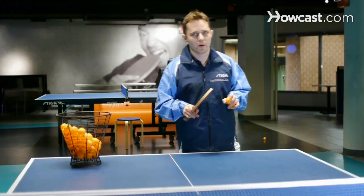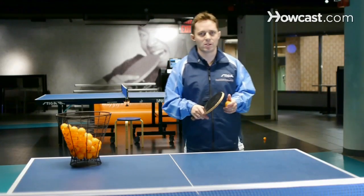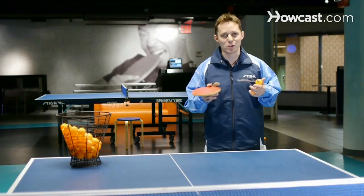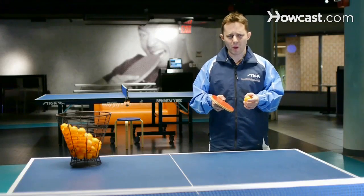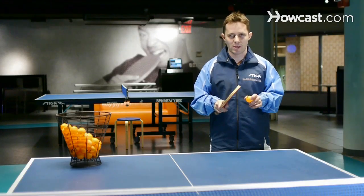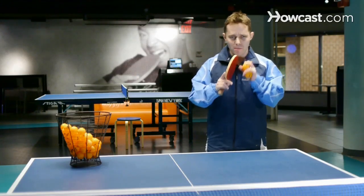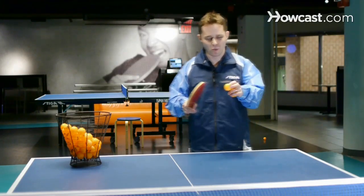I'm going to talk right now about some table tennis tips that I've learned over my many years of competing internationally. One thing that's really, really important in table tennis is you have to play the middle. The middle means you play where your opponent is — wherever your opponent is.